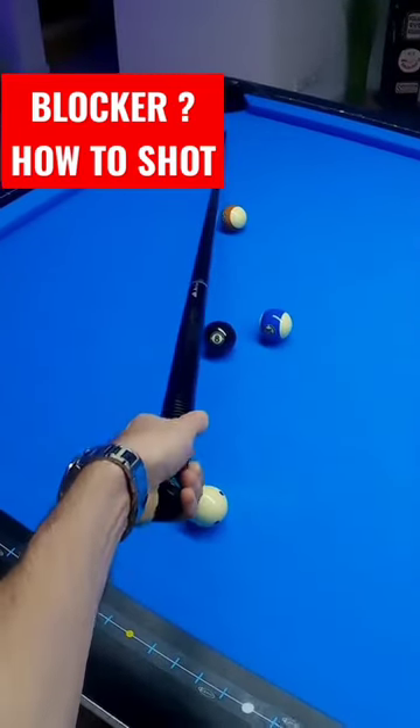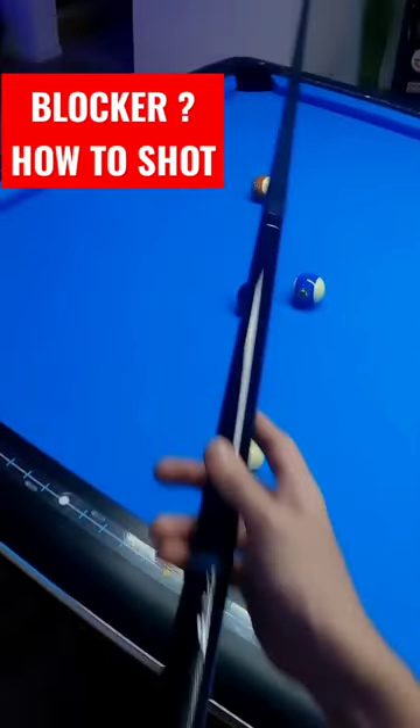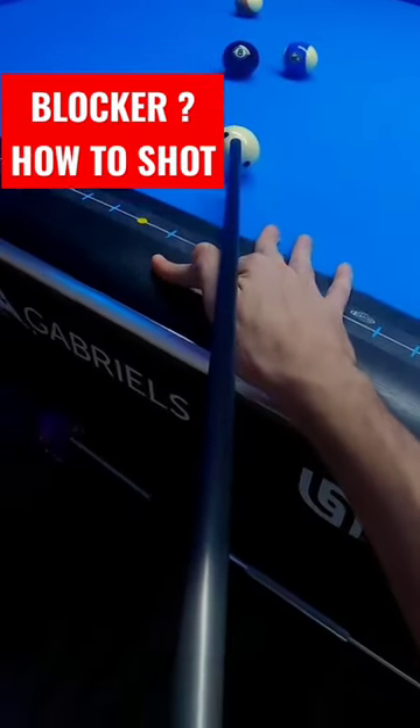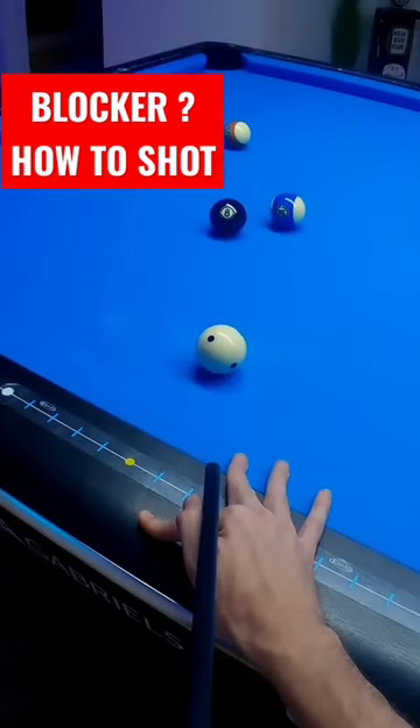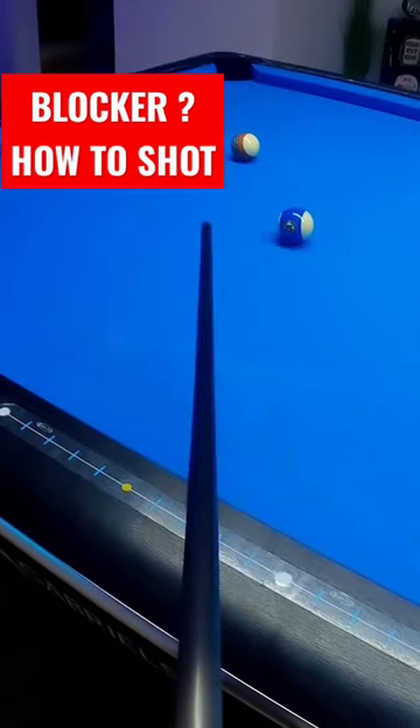You want to make the 8 ball into this corner pocket, but it's blocked by the 15 ball, so we're going to make the 8 ball jump over the 15 ball. Just aim the shot as you would usually do, and just elevate your cue a bit and hit hard. There you have it.